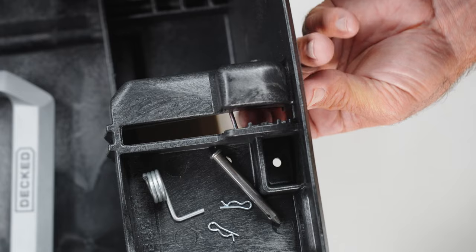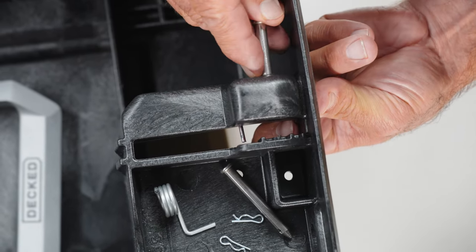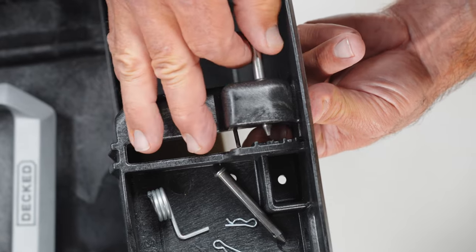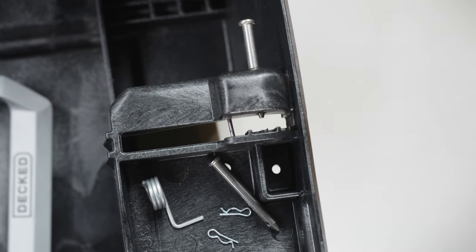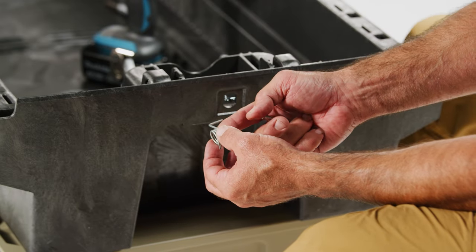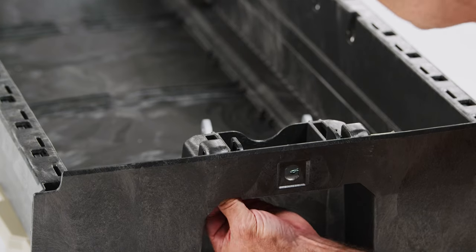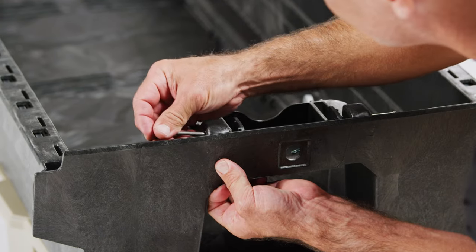While holding the spring up into place, take the clevis pin and slide it in so that it grabs the spring and just starts to poke out of the spring cavity — you might have to tap it gently with a hammer. Repeat this step with the other side, holding the silver spring with the straight leg pointing down and the bent leg pointing to your right.